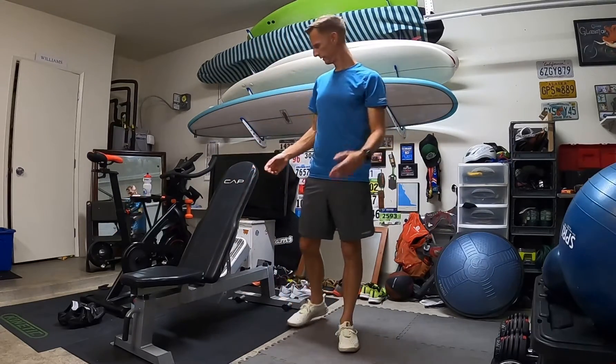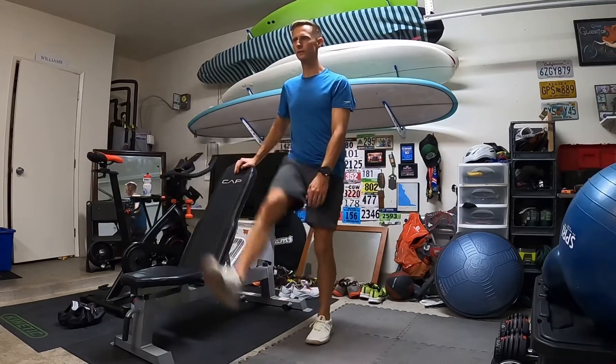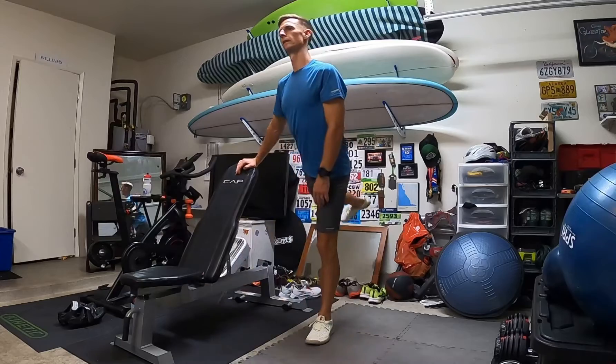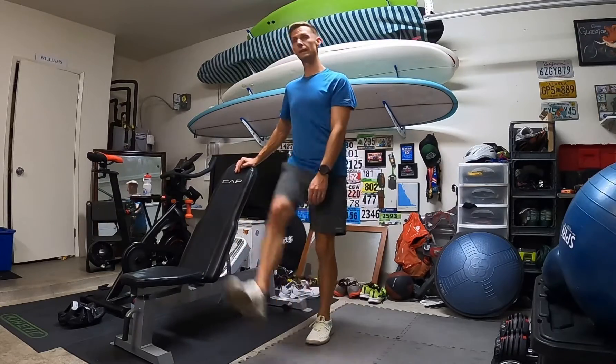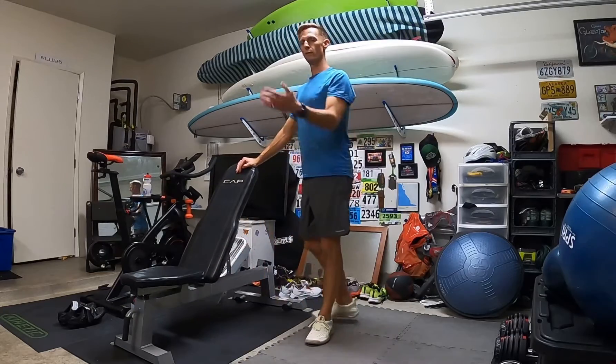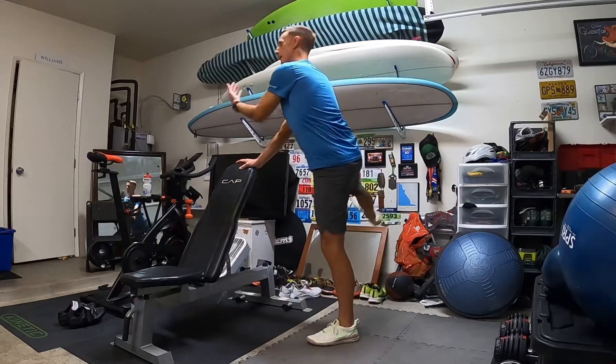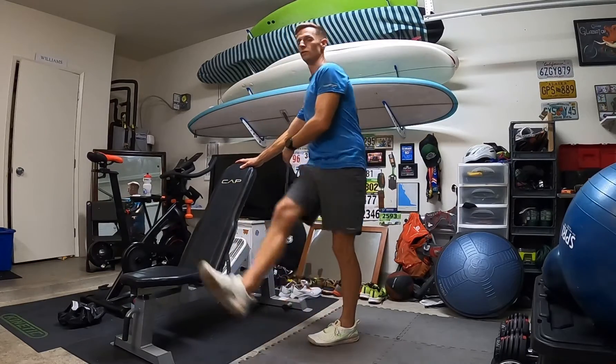Next, leg swings. Pretty straightforward — just swing the leg forward and back. Make sure you have nothing behind you that you're going to kick. About 10 on each side forward and back, then do side to side, keeping that torso straight as you swing.